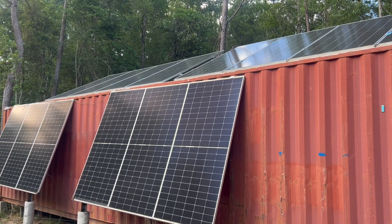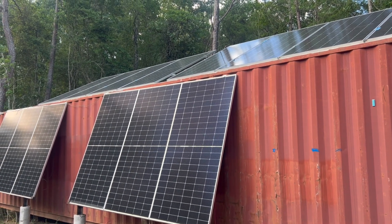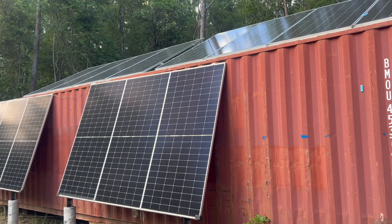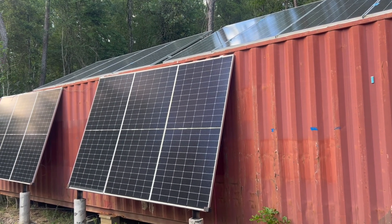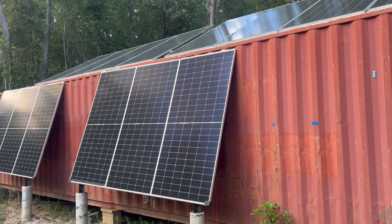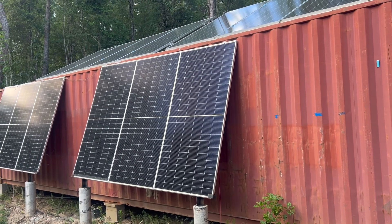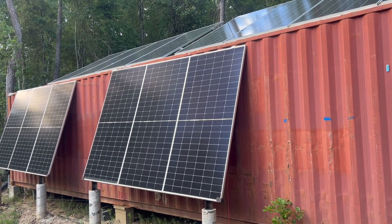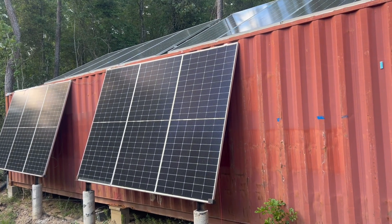The reason I installed the mini split on this container is because I'm pretty much 100% positive I will get more longevity out of my inverter and my batteries because they won't be getting so hot.